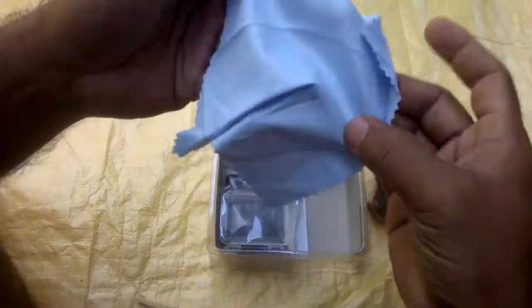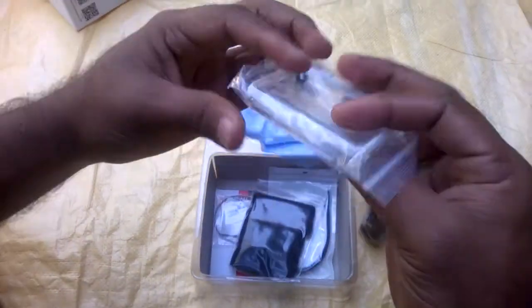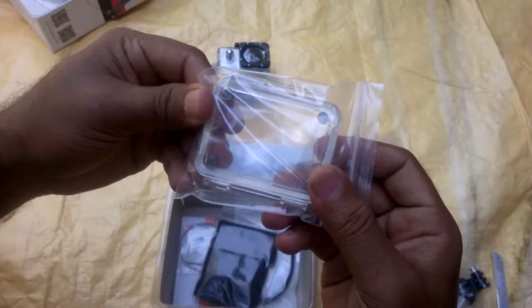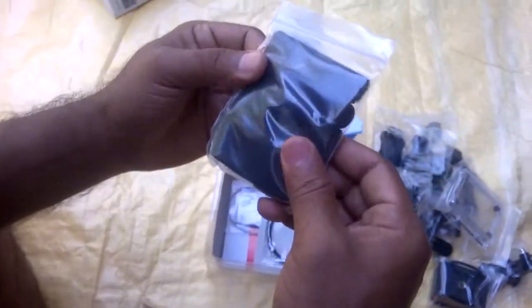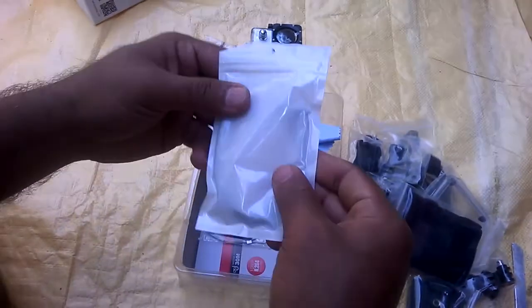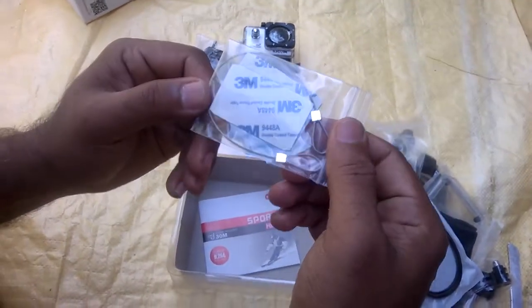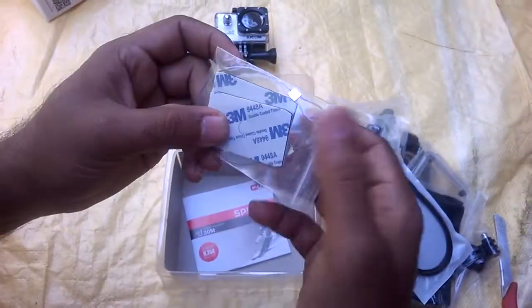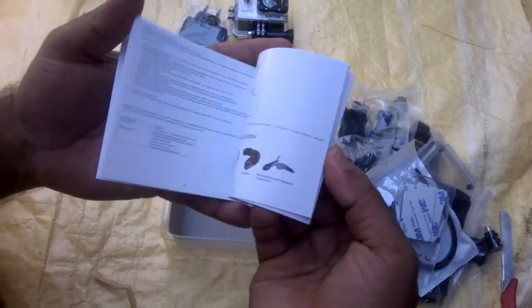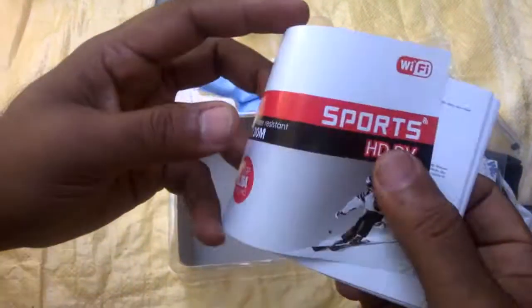Microfiber cloths for lens cleaning, good. Extra back cover plate, velcro, some zip tie, 3M two-sided tape — I don't know what that is exactly. And a very sweet little manual. Yeah, good.